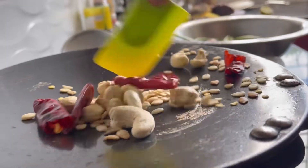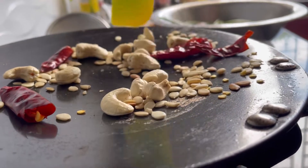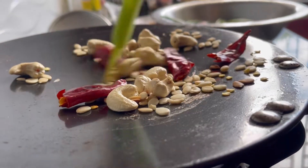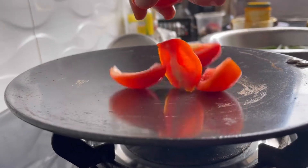The recipe is very simple. All you need to do is roast a few cashews, Magaj, and Lalmich. Magaj is nothing else but watermelon seeds. Keep them aside on the sides.